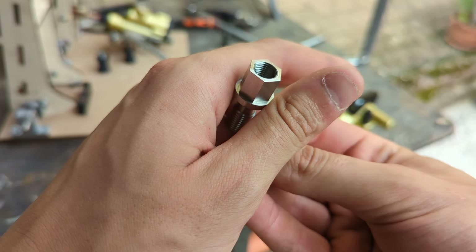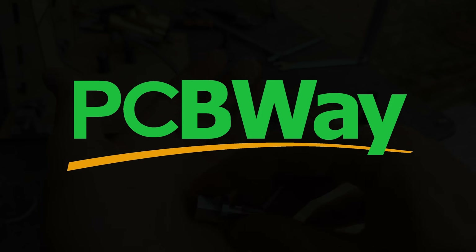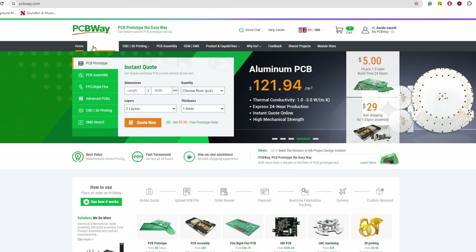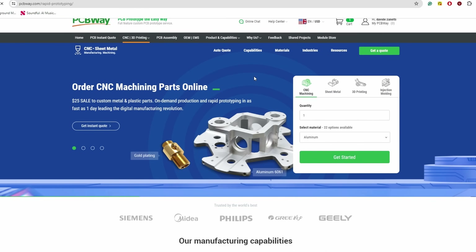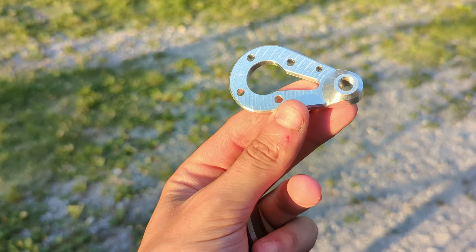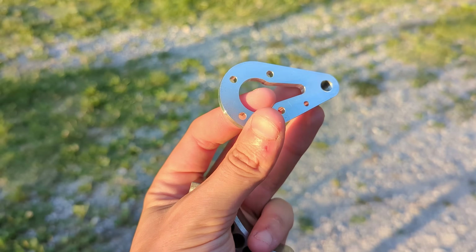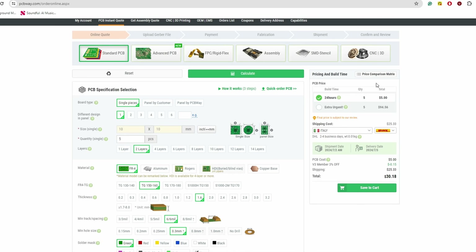This custom CNC machined bolt was made with the help of PCBWay, which kindly sponsored this video. PCBWay is my go-to website when it comes to on-demand high quality manufacturing. They offer a whole lot of services ranging from PCB making to CNC machined and 3D printed metal and plastic parts, with fast turnaround times and low prices. Check them out at the link below.